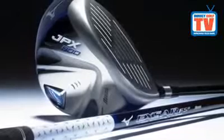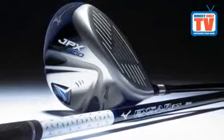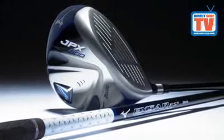An internal 5g weight helps to make it easier to square the clubface at impact. A square clubface gives the club a traditional look at address.